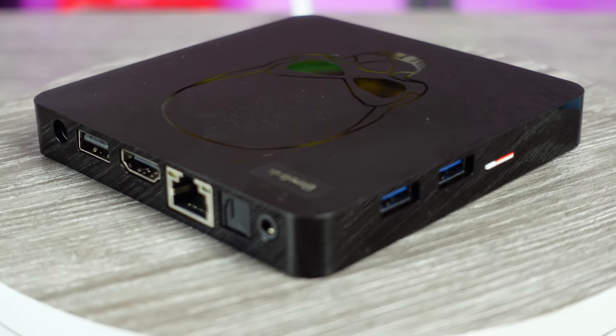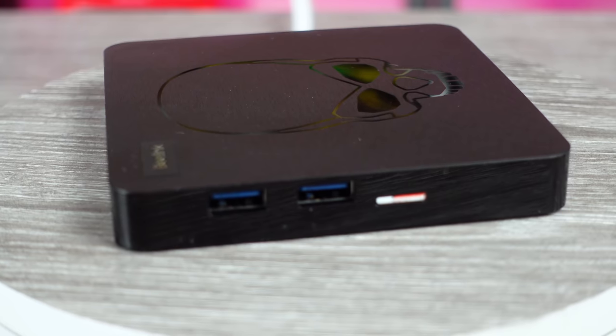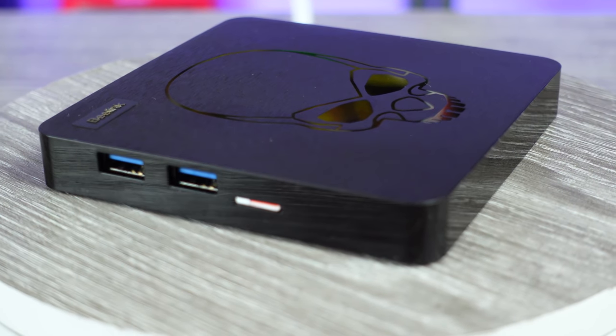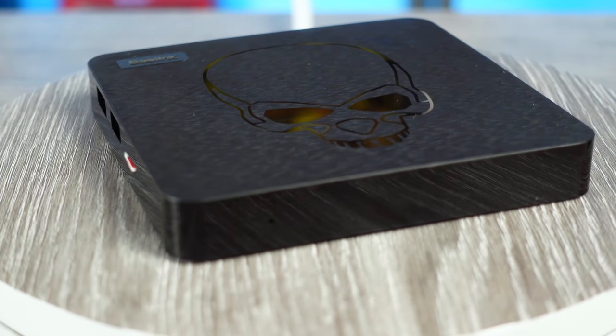That's where the over 20,000 games comes in. This device also has two USB 3.0 ports and one USB 2.0 port, plus an Ethernet port and HDMI for video out.